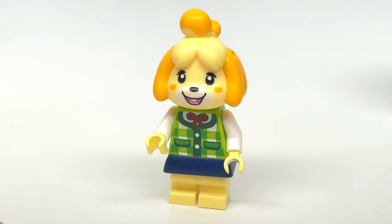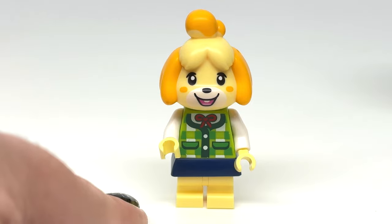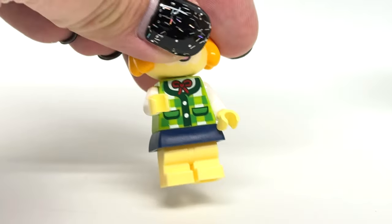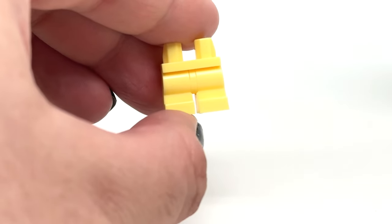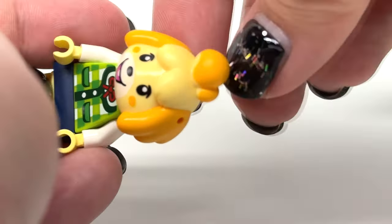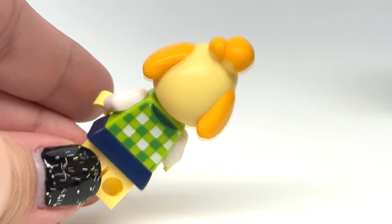I hope in the future we get a closed mouth expression, and I'm sure we will because this is one of many Isabelle outfits. Classic design with the torso from New Leaf, the skirt design from Trolls World Tour, and what might be the first time these legs come in sand yellow coloring. It's a big, chonky, hard plastic new molded head for her which works so well, with some back torso printing and the coloring continuing to the back of the headpiece — a fantastically detailed minifigure.